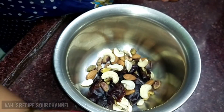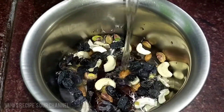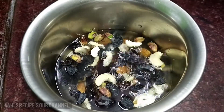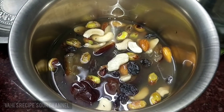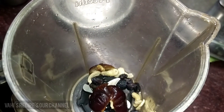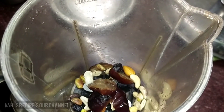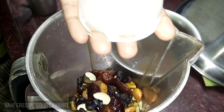Pour the juice into the dry fruit and mix it well.